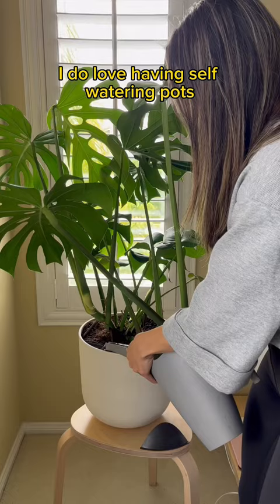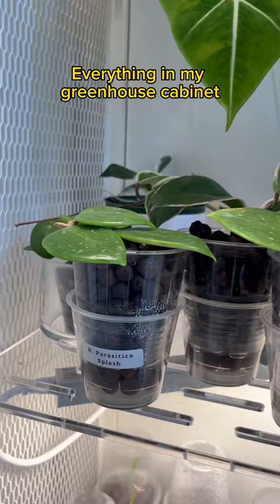I love having self-watering pots because I only need to fill the reservoir once a month. Everything in my greenhouse cabinet is pretty self-sufficient — most of these plants are in LECA, so I just need to top off the reservoir. The lights in the cabinet run off a timer.